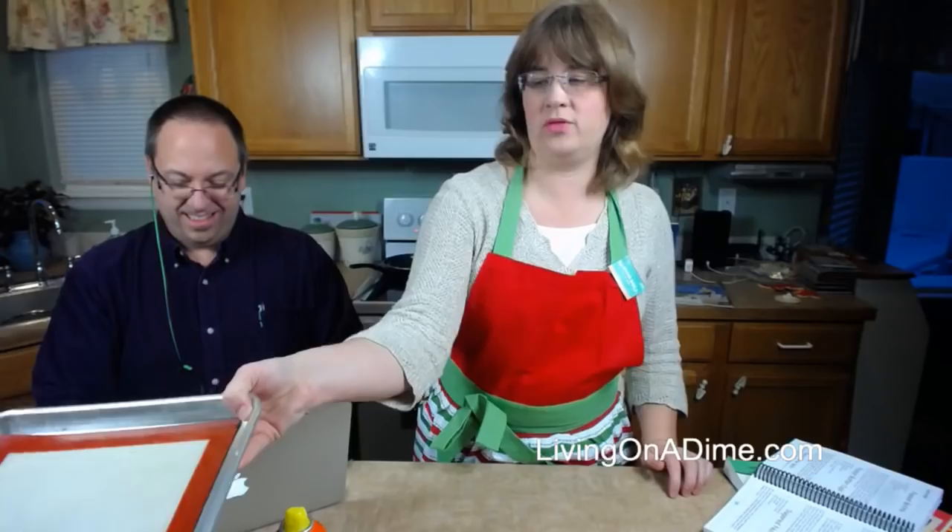I don't need an entire batch of peanut brittle by myself, so you do need two jelly roll pans. It is also best to do this when it's super cold outside — it's about 8 degrees right now, so you can just set it outside and let it get hard really fast and it will crack.